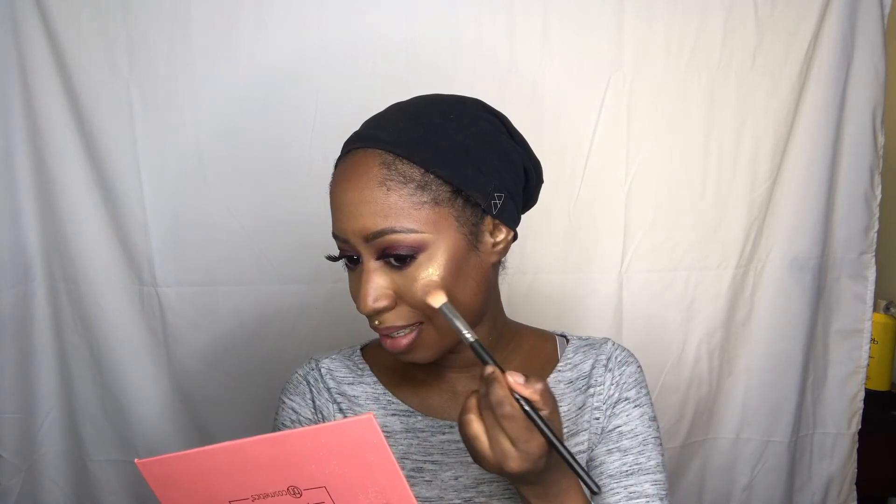I'm going to be extra and go on top of this with Moonlight, which is like a white gold color. I'm extra as heck right now — seriously, look at that. We're going to blend it out with our finger too — just blend that out.